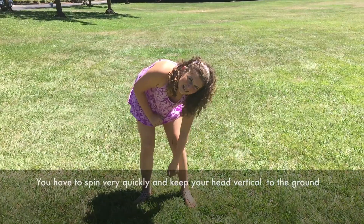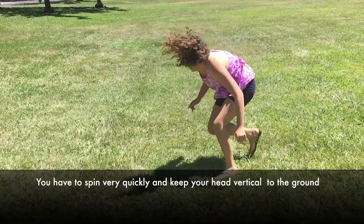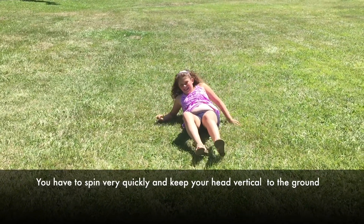We're going to try to get a vertical dizzy and we think you're going to fall when you do this. Ready? Go. Faster — there you go.